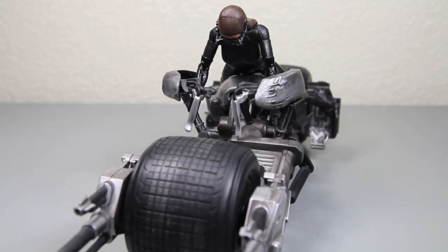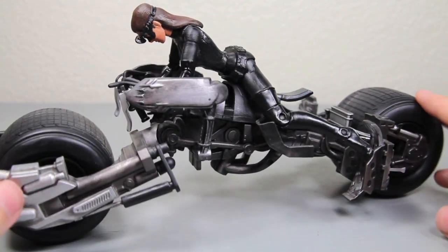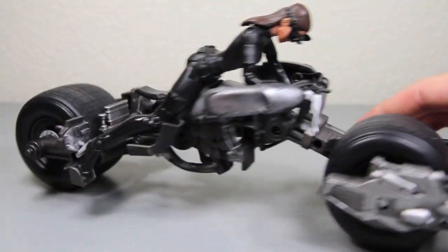Also, one thing I want to note is that Catwoman can ride the Movie Masters bat pod. Of course, it's the same kind of tricky maneuvering you have to do for Batman too. But she looks really good, and you put the goggles down and it looks just like she does in the movie. I really like it a lot.